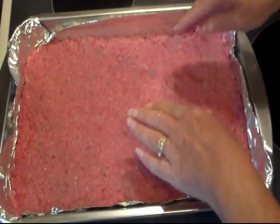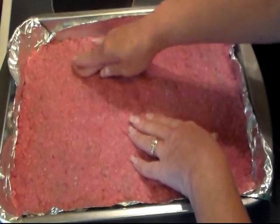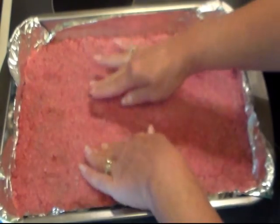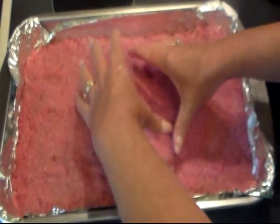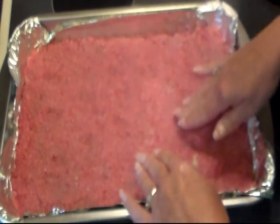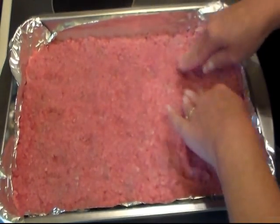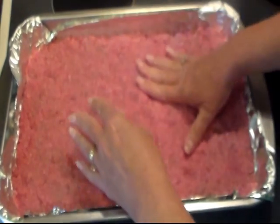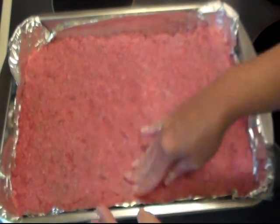I got my meat mashed out as best I could. So I'm going to put little divots in it — hopefully it'll keep it from all just growing in the middle as it bakes. Just kind of mash it like this. Before I touch anything else, I'm going to wash my hands real good and then I'll be back.